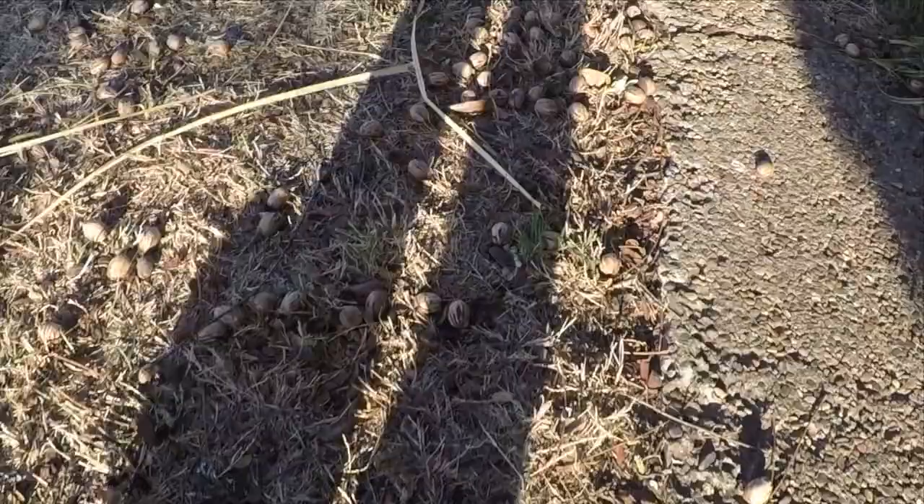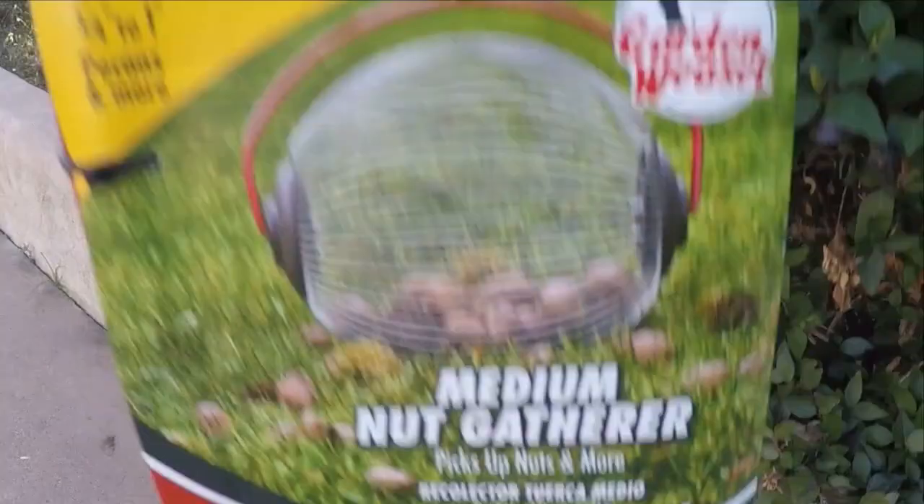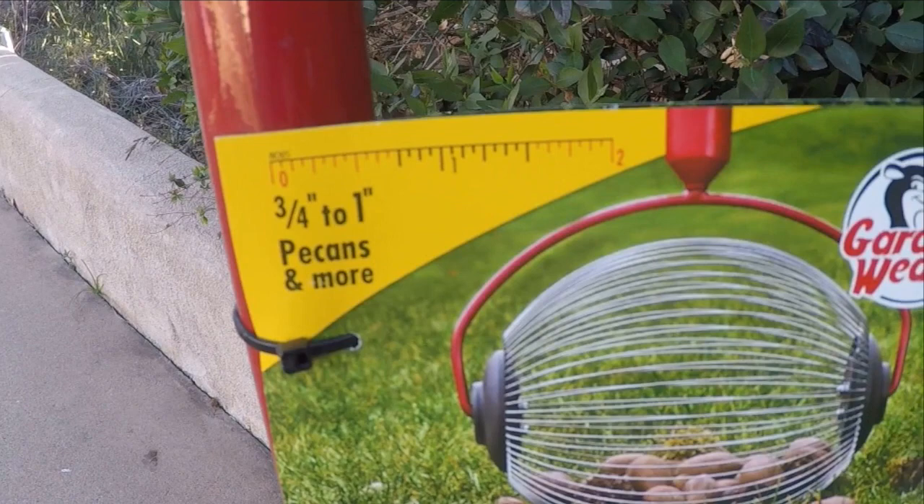Pecans — some of you love them. Me, I hate them. I especially hate the mess they leave in my front yard and my backyard. So for this reason I had to find a device that could help me pick them up quickly and easily. I purchased this gadget hoping it will do the trick. This is the Garden Weasel medium nut gatherer.